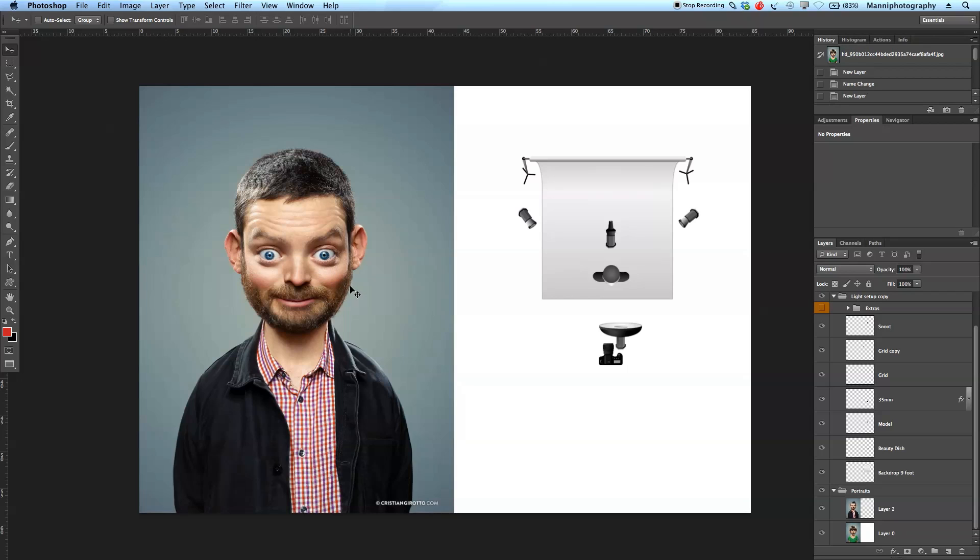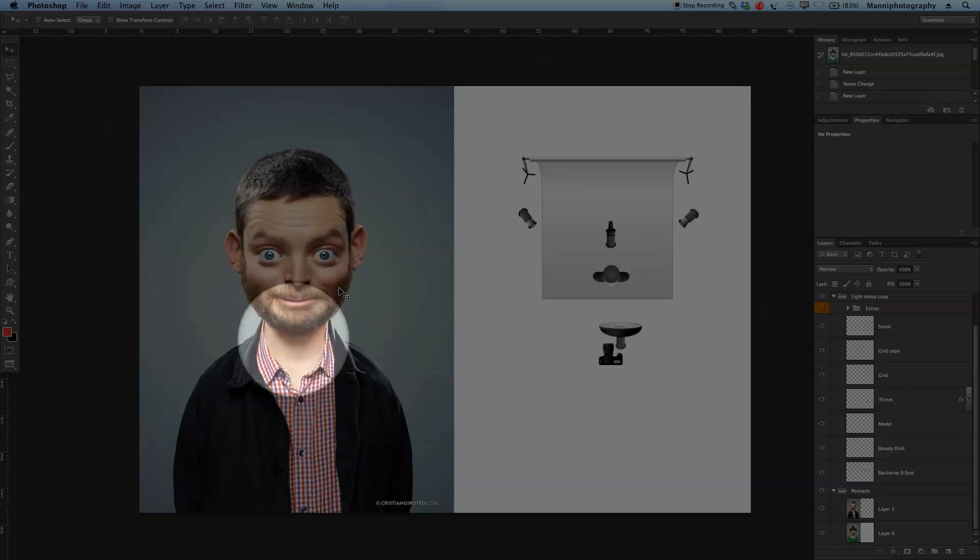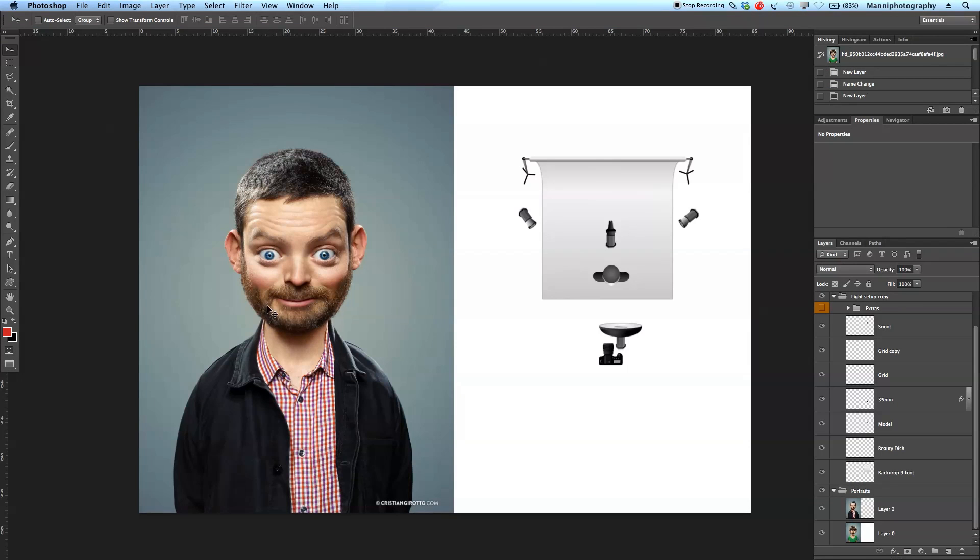Let's get started. First, I want to quickly talk about the light setup — how to get this light setup and what I think they have done to this image to get this lighting effect. This image also looks a bit unusual; it's not a normal portrait and has a lot of retouching in it, so I'll also discuss a little bit about how the retouching effect was achieved.